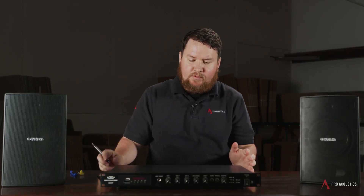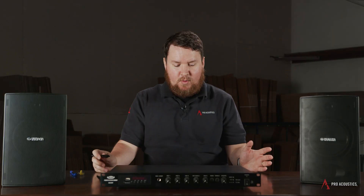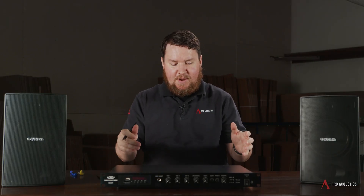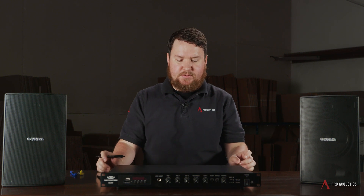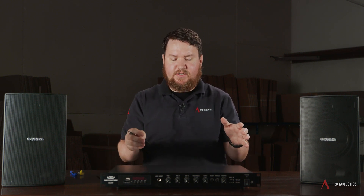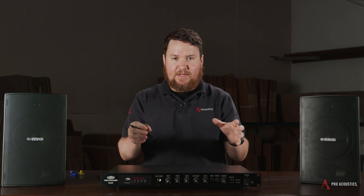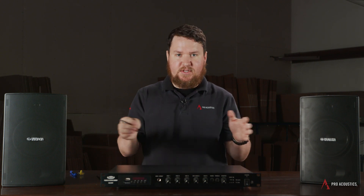When selecting the right 70-volt amplifier for your application, first we need to talk about what is an amplifier. Basically, an audio amplifier is an electronic amplifier required to boost or amplify the power of an input signal high enough to drive your speakers. An amplifier will take audio signal and turn it into wattage — electrical signal — which will allow your speakers to move. It's all about electricity and electrical signals.